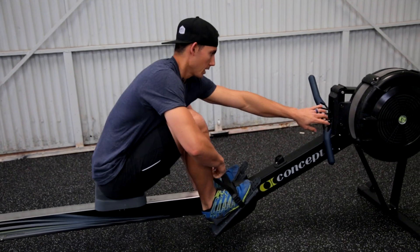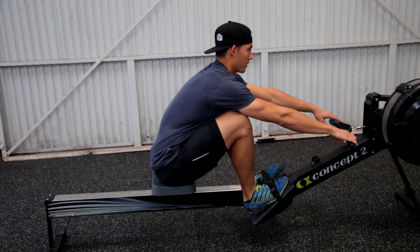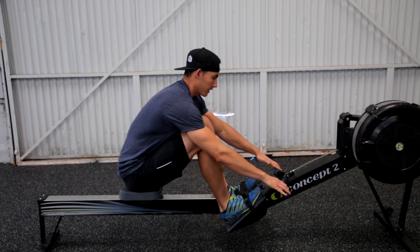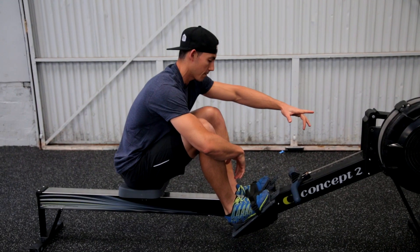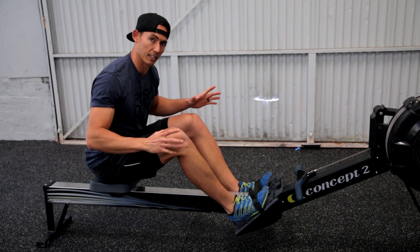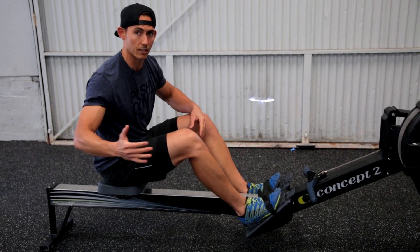So when you are finished — let's say we have taken a couple strokes and I am finishing my piece — I am going to place the handle in the catch. I am not going to let it go; I am not going to make my teammates suffer. And then comes the quick release, and this is really important. Take the extra second here because it will save you seven on the back end.